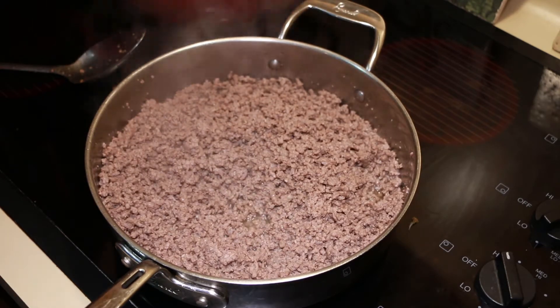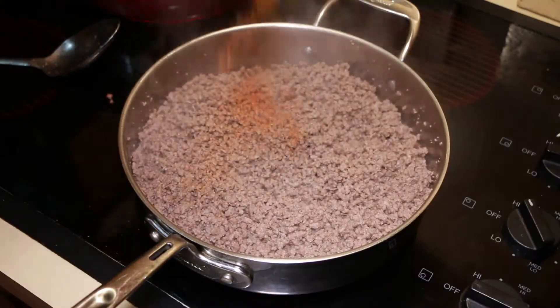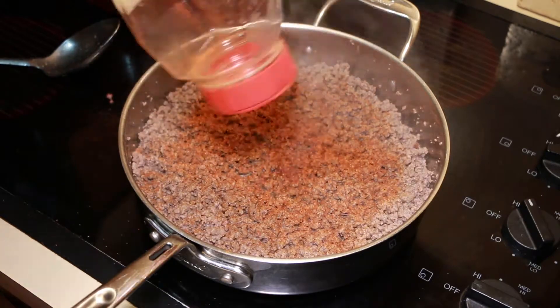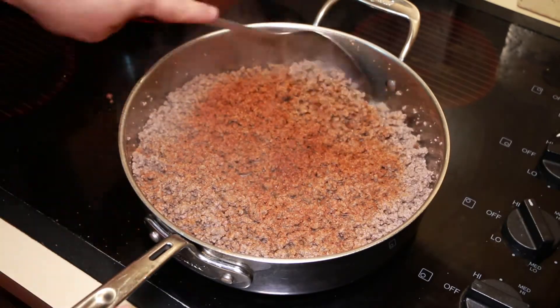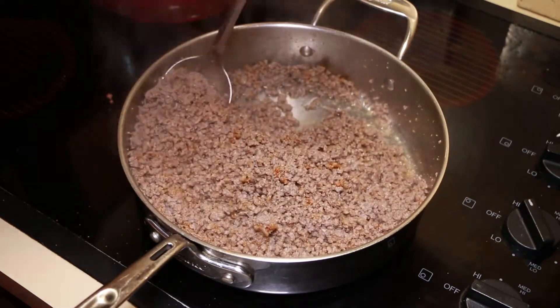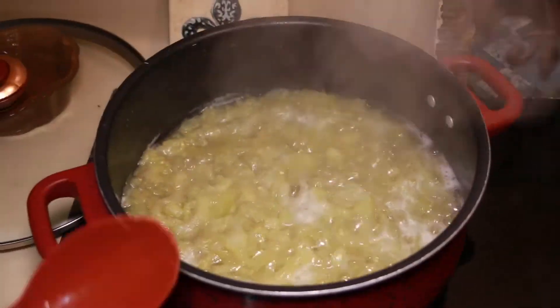Right now I have mine at about medium to medium-high. I don't want to burn it. I've got some time to add my Nu Nu seasoning — it's my go-to Cajun seasoning. I love it. It's got a really good flavor and a lot less salt.